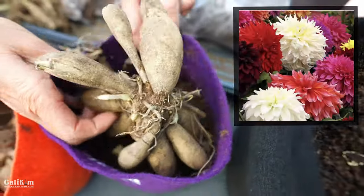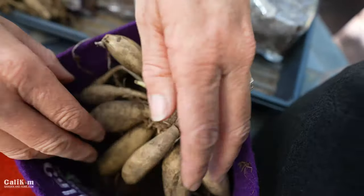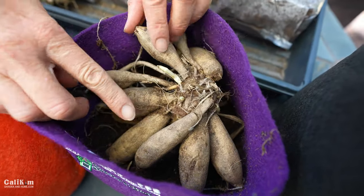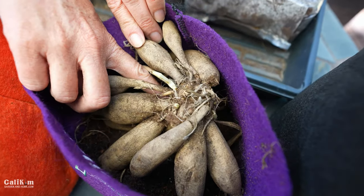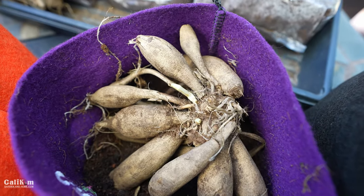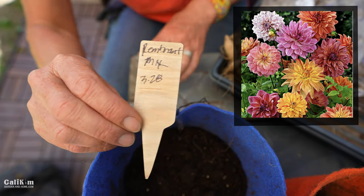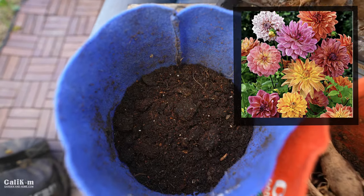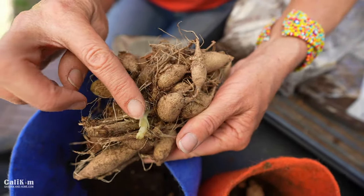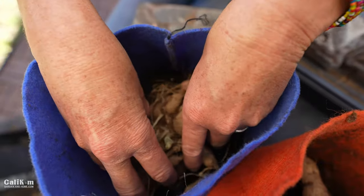The dinner plate dahlias have huge eight-inch blooms — absolutely gorgeous, like the size of a dinner plate. This is quite a large tuber, so the one-gallon pot might be a little small for it. You can see I've got the eyes pointing up and the tubers pointing down. In my third Smart Pot I'm going to put the Rembrandt mix, which has smaller blooms with speckled petals — super beautiful. You can see the tubers here, the neck on top, and little sprouts coming from the eye, so we put the eye facing up and nestle it into the soil.